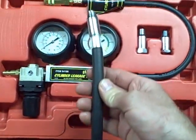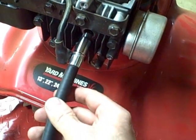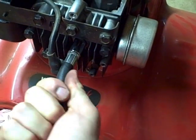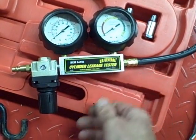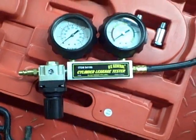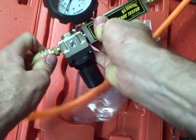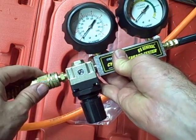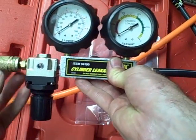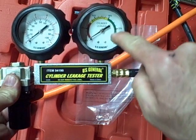The first thing we need to do is connect this to the spark plug hole. With the cylinder at top dead center on the compression stroke, take your adapter hose, screw it into the spark plug hole and just hand tighten it. Now take your leak down tester — this knob here is a regulator. Turn it counter clockwise all the way until it stops. Then take your air hose from your compressor and connect it to the leak down tester. Make sure your compressor isn't putting out more than 100 psi or it can damage the leak down tester. After connecting the air compressor hose, turn the regulator clockwise until this gauge goes all the way over to the zero mark.